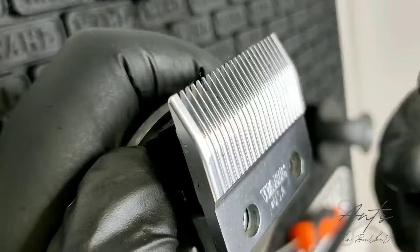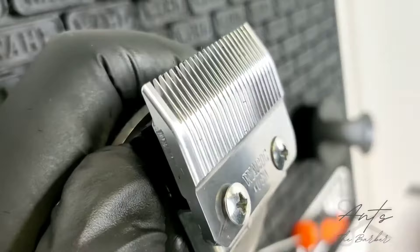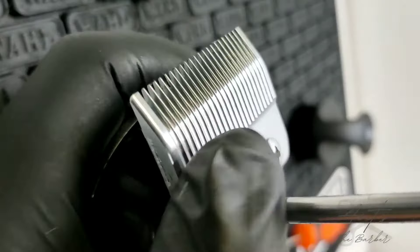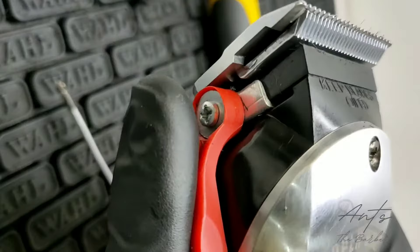Place the screws back in. You don't want to tighten the screws all the way, because you're going to adjust it. You've tightened it enough so it's not moving, but still loose enough to shift. So I'm just going to try and line it up, keeping my finger here to keep the blade from moving.